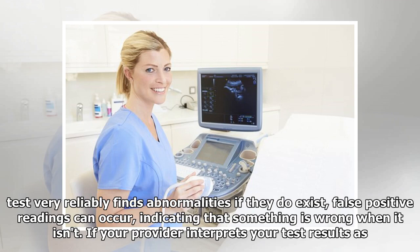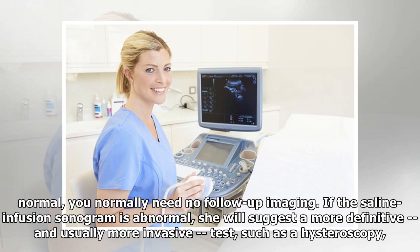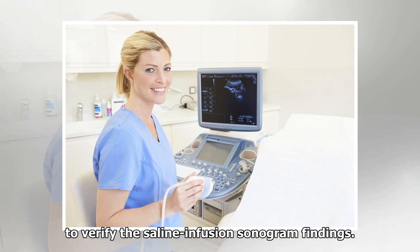If your provider interprets your test results as normal, you normally need no follow-up imaging. If the saline infusion sonogram is abnormal, she will suggest a more definitive, and usually more invasive, test, such as a hysteroscopy, to verify the saline infusion sonogram findings.